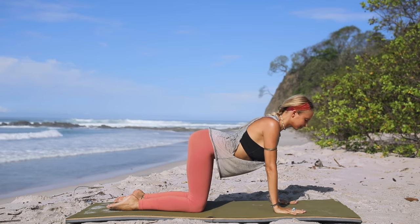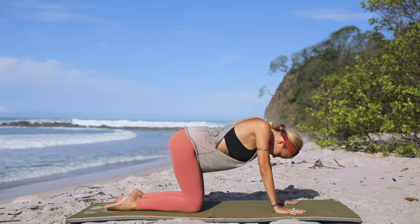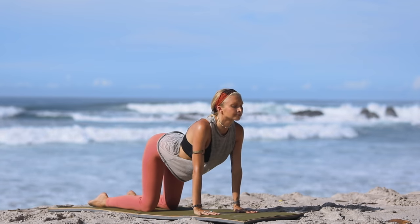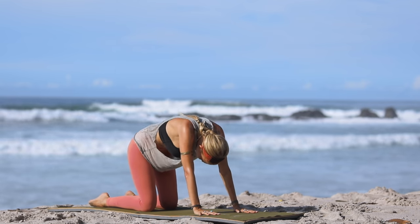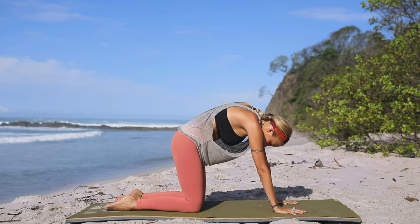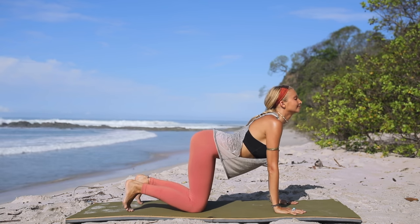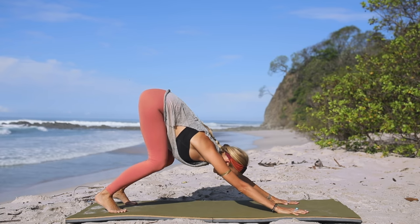Good — cat-cow. Inhale, arch the back, look up. Exhale, round and release. Just a few times, welcoming lots of blood flow into the spinal cord, warming up the body. Inhale, look up. Exhale, tuck that chin in. Inhale, coming back to neutral. Tuck your toes underneath, press into the hands, and push the hips back into your downward facing dog.